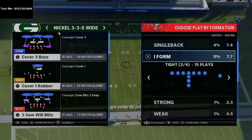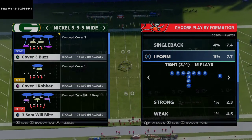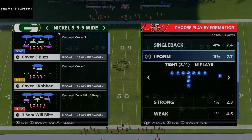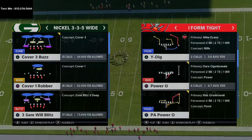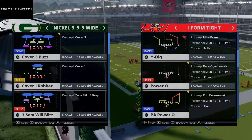In today's video I'm gonna be breaking down how to torch Cover Zero coverage from the I Form Tight in Madden 21. What's up guys, my name is Cody and I want to thank you for watching today's video. If you're brand new and you've never seen my videos before, I do daily Madden 21 tips and tricks.